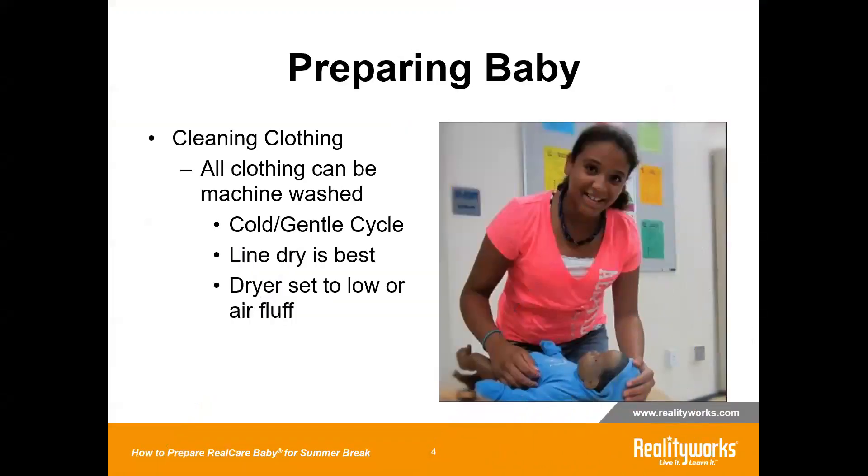The first thing I would recommend is to clean the clothing. Remove all of the clothing and whatever clothing accessories that you have — they are all machine washable. You can wash them in cold, gentle cycle. We recommend that you line dry them. That is best, as it just reduces wear and tear.